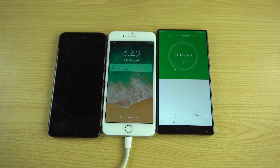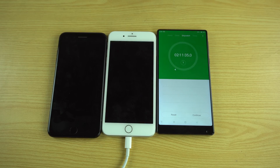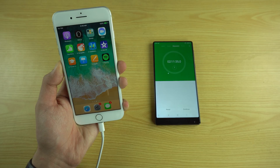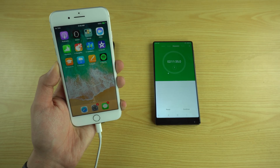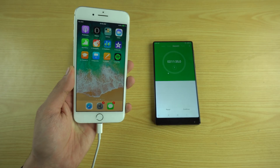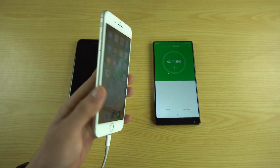Hey guys, I'm back. As you can see, the iPhone 8 Plus is completely charged and it took around 2 hours and 11 minutes. That is the time the iPhone 8 Plus still takes even after spending $75 on that adapter and that USB-C cable. With the normal charger the iPhone 8 Plus takes about 2 hours and 40-something minutes, so there's a little improvement, but it still doesn't seem like fast charging is happening inside the phone.